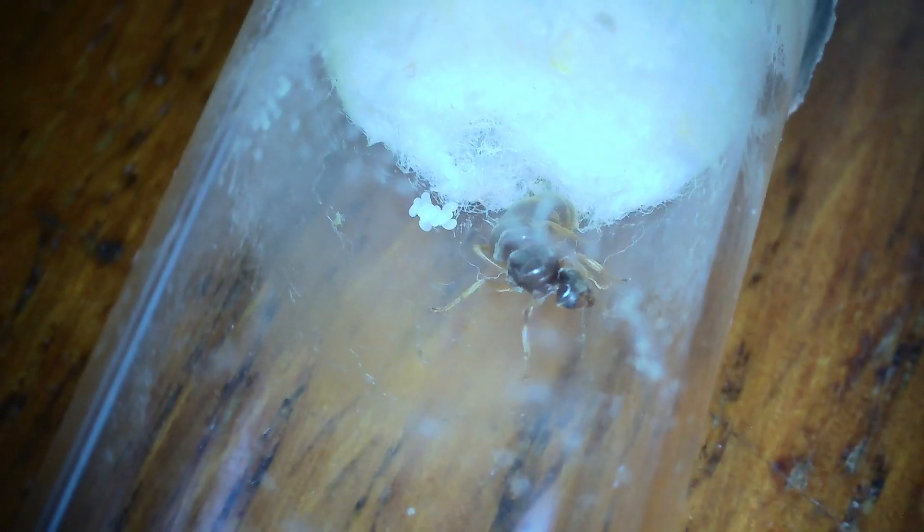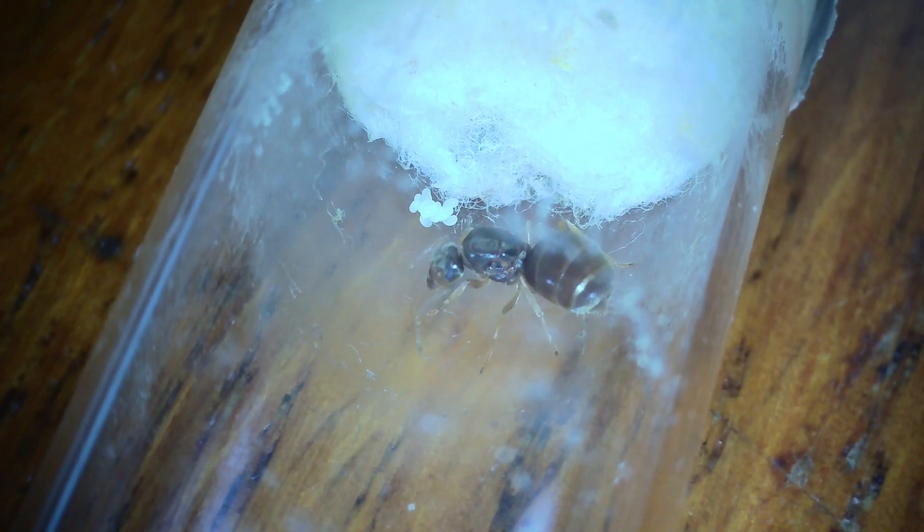Hello again everybody. I've had a few people ask for an update on the Flavus colonies, so I thought I'd do a little dedicated Flavus video today - not very long. I'm going to start with this one which is just a queen.